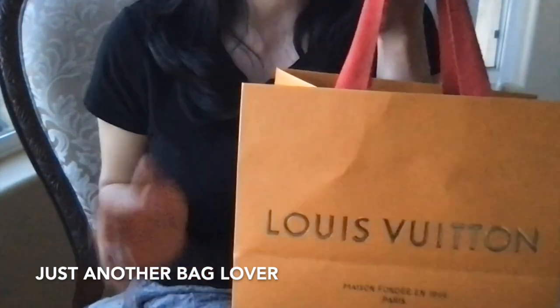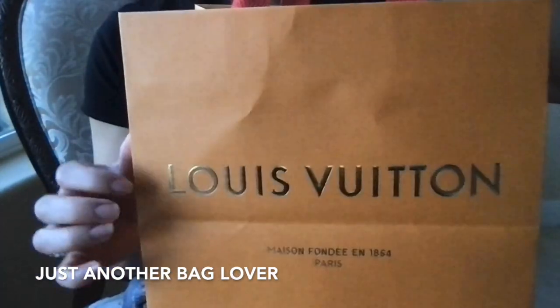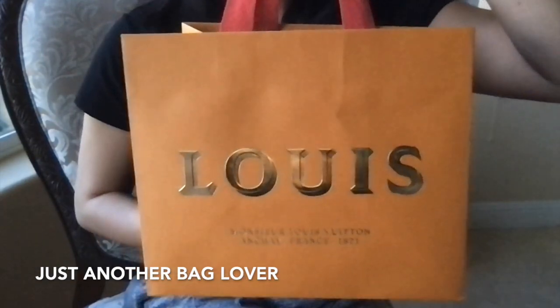I just got back from the Louis Vuitton store in Palm Desert and picked this up. It has the holiday packaging — it's a little bit wrinkled, the bag is, but you can see the beautiful gold detail. And then on the back it just says 'Louis' in really, really big letters.